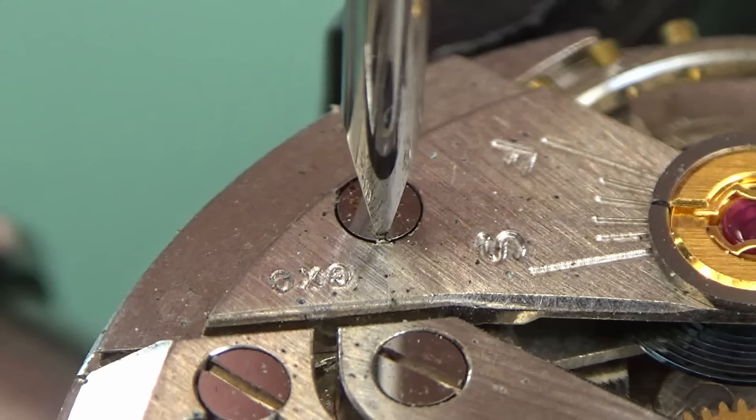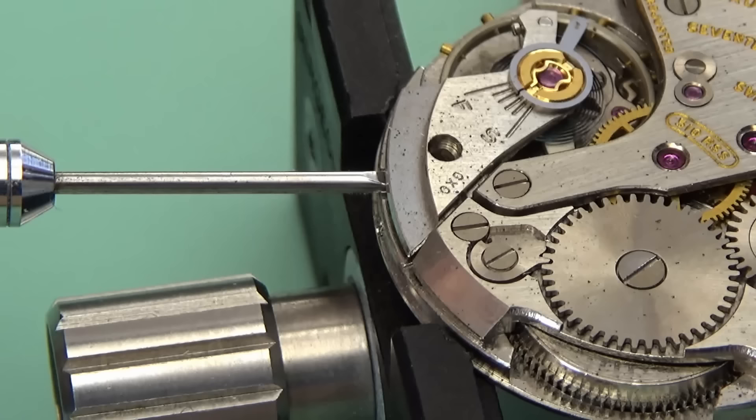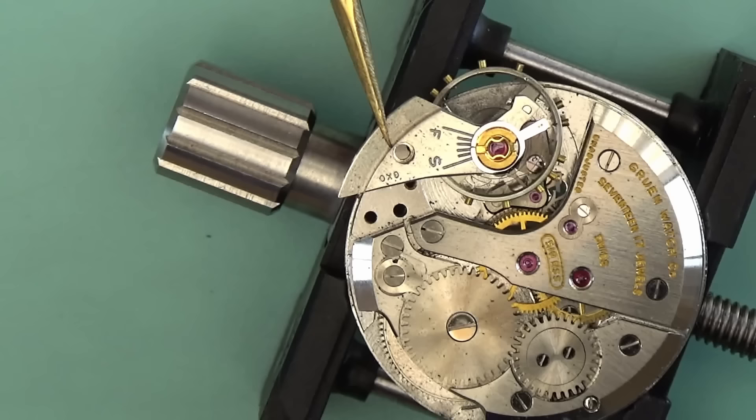Before we can get into that we need to continue the disassembly. This watch is pretty beat up — it's got a lot of dirt, grime, and oil on it, and it doesn't tick at all. It's quite heavily wound at the moment, so I'm going to start by removing the balance complete and the balance cock, just so I don't slip and bend that extremely delicate hairspring.